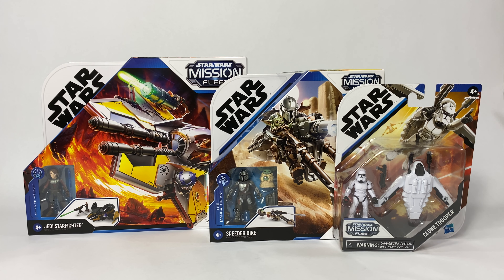Today we're going to be taking a look at some of the sets from Hasbro's new Mission Fleet line. This new collection was introduced by Hasbro back in February of this year. Each set comes with a two-and-a-half inch minifigure that fits in their respective ship, walker, or speeder. I'm going to be unboxing and reviewing one set from each price point. I've bought all of the sets from this new collection, but to keep this video shorter I'm only going to unbox my favorites.